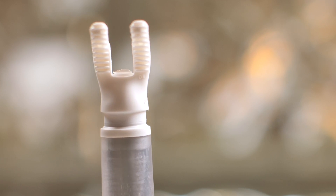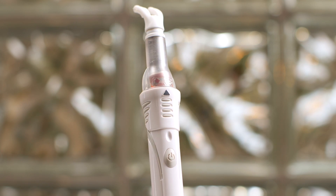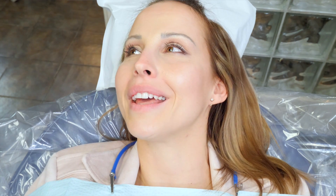I virtually eliminated the pain that's associated with getting a shot, and that's important to me because: A, patients don't feel any pain; B, they go home, they tell their family, they tell their friends, they tell their co-workers that they got anesthesia and they didn't feel the needle at all.